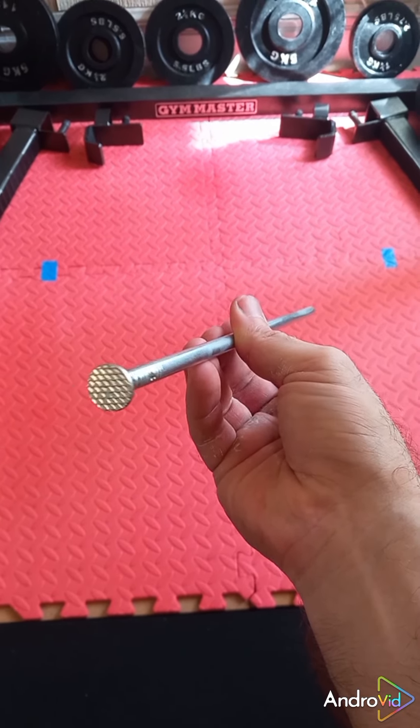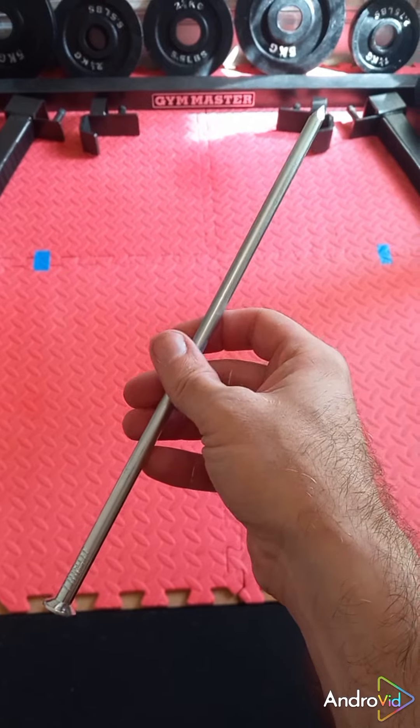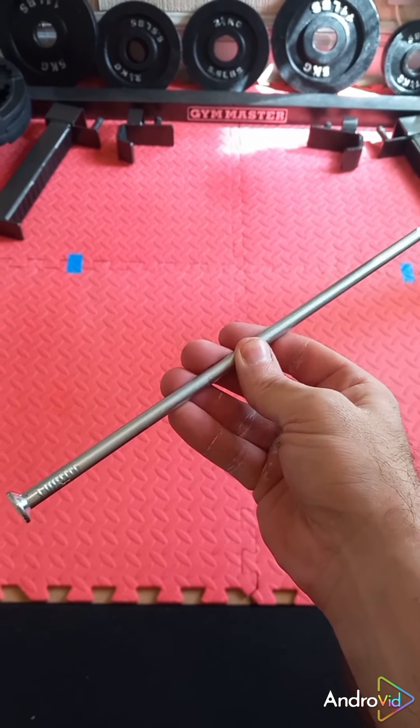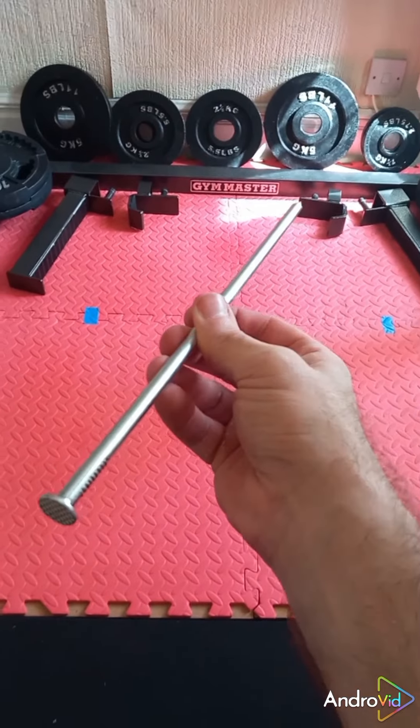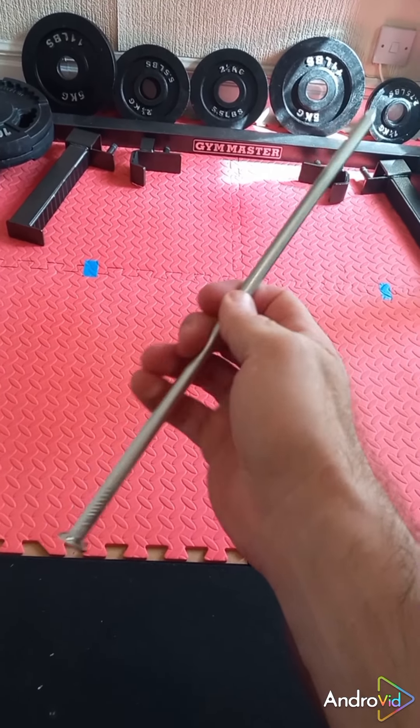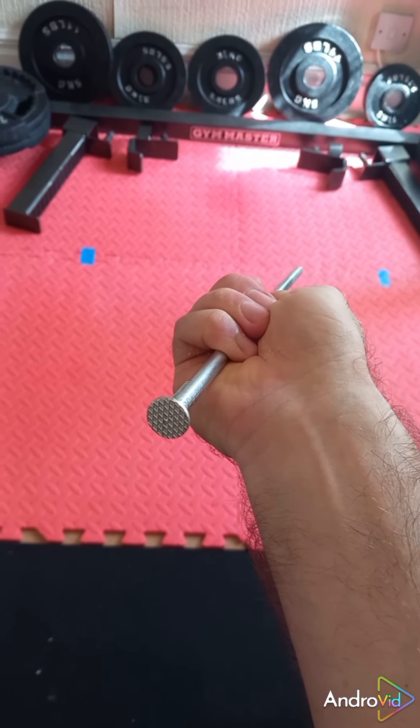This is a 12-inch by 8mm spike nail. I've done it once before, let's see if we can do it any faster — wrists aren't great today but we'll see. I think it took me about two and a half minutes last time to bend this fully, somewhere between two and two and a half minutes — I can't remember, I'll have to check.